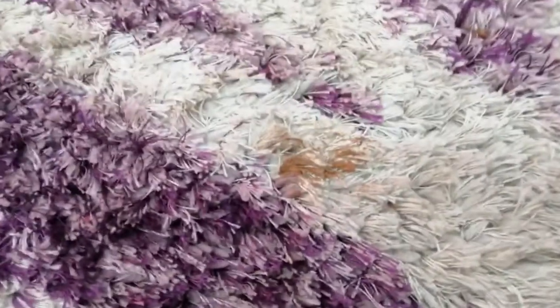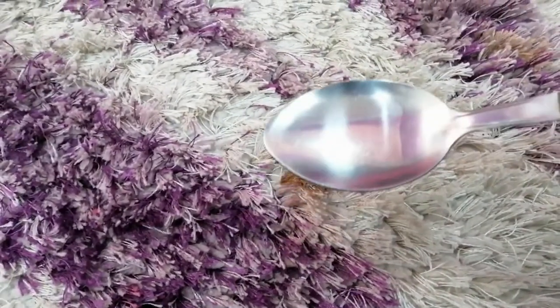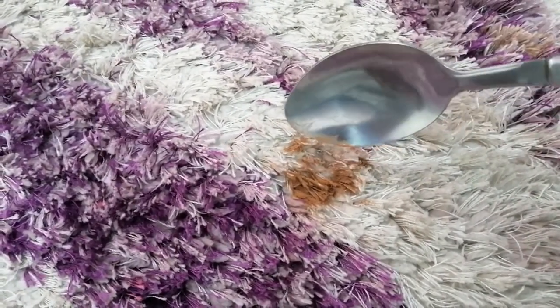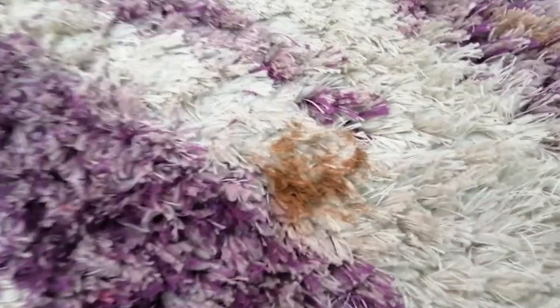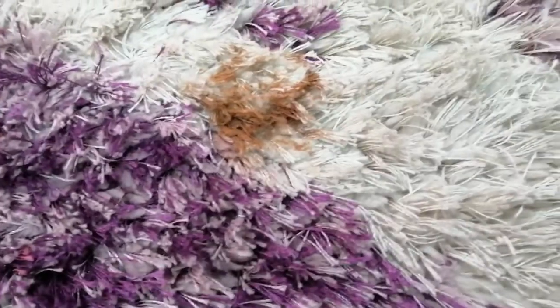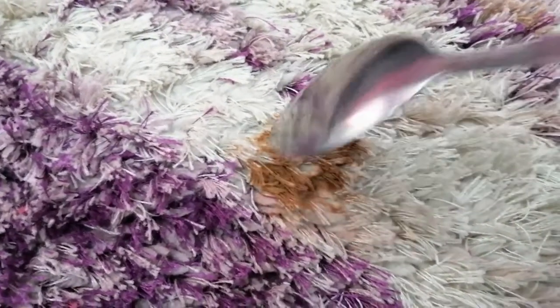After that, I'm going in with a spoon and trying to dig up whatever foundation is there. You can go in more than once because the foundation will start coming up. As you can see, it starts to make a mess but it removes a little of the excess that is there.